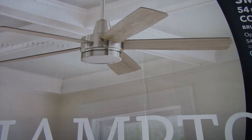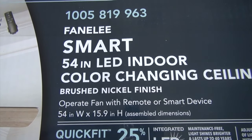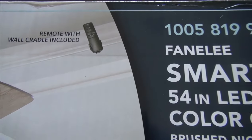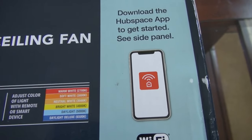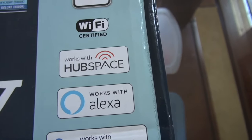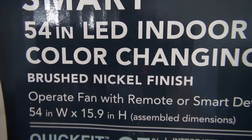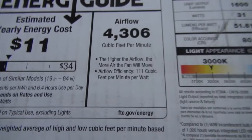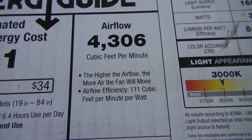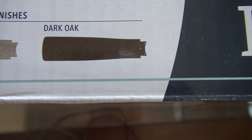The fan I will be installing today is a Hampton Bay Smart 54-inch LED indoor fan. This fan comes with a remote control as well as the ability to be connected to Wi-Fi such as Alexa, Hey Google, and Hub Space. It is a brushed nickel finish and also has the capacity to change different colors to the lighting. This fan has an airflow capacity of 4306 cubic feet per minute.